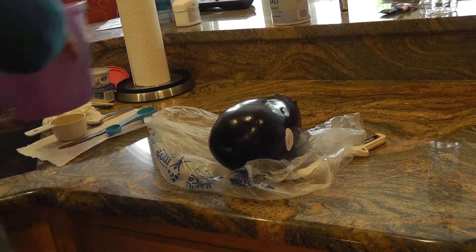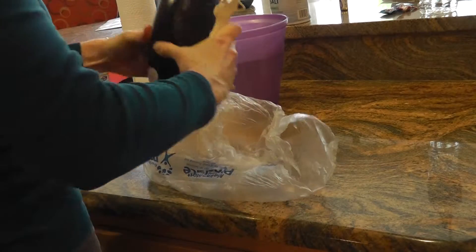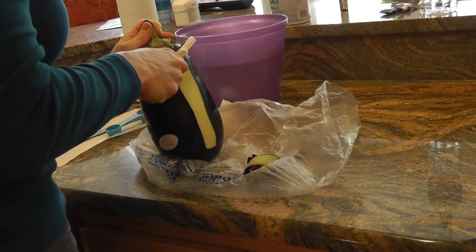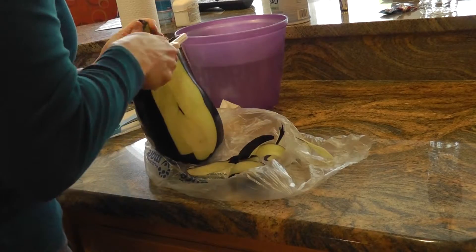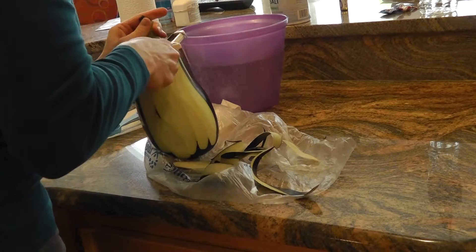I'm just going to go ahead and fill that up. I take a little food peeler and just peel my eggplant, and then I'll cut it up into cubes.